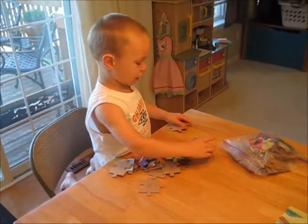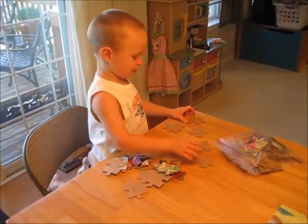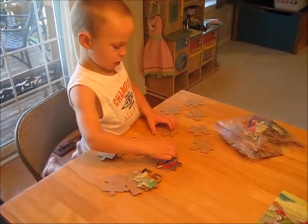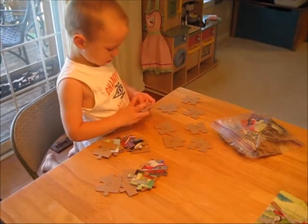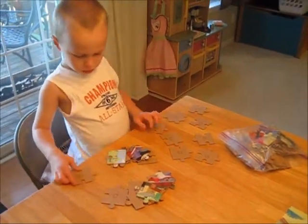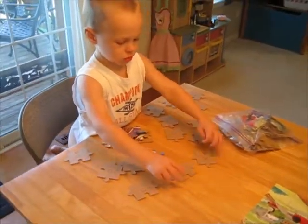Just sorting them out, okay. Just put them in the same pile. Making sure that there are all the right puzzle pieces and they go to the right puzzle. Which puzzle is this? What shape is on the back? Squares. Okay, cool, looks like a good one.